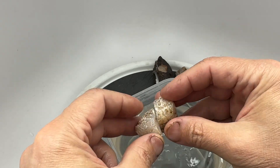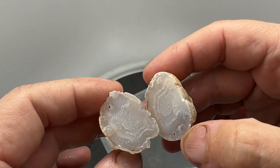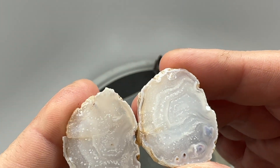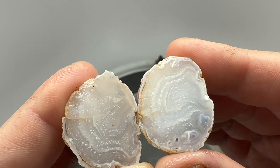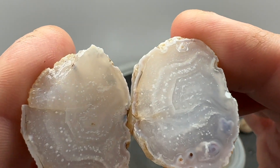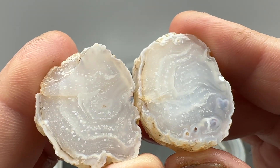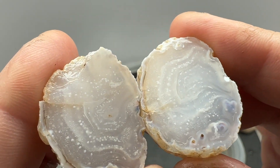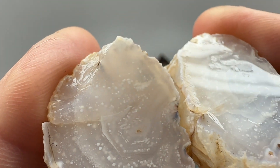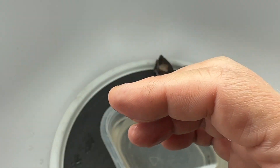Next up, got this nodule. Again, it's got a fracture going right through the middle, but ignoring that — very cool looking, translucent banded agate with a lot of orbs floating in there. A little bit of color to this one, a little lavenderish maybe. But I love those orbs floating in there. That one might look nice tumbled or polished.